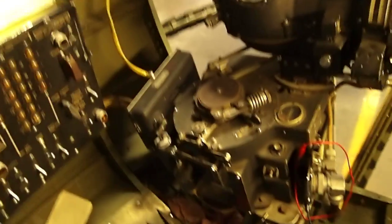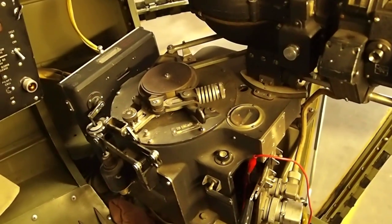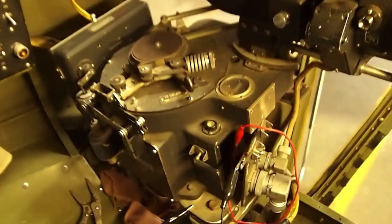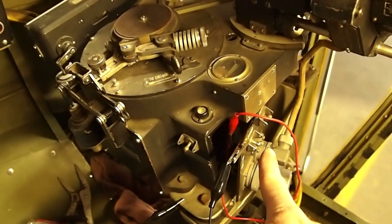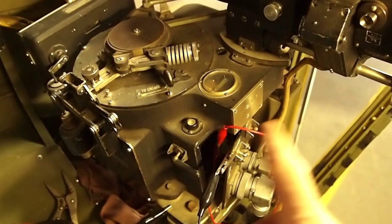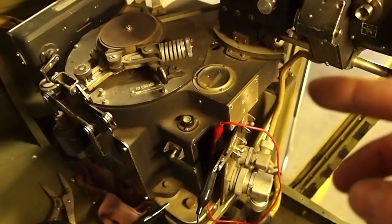Moving on to the bomb site — the Norden — the problem with the stabilizer not powering on was that the main supply switch was not energizing. There was something wrong with the switch, so I bypassed it with the red wire. That energized the stabilizer.